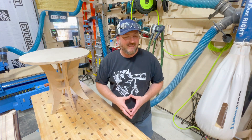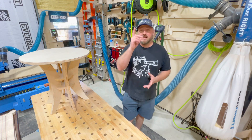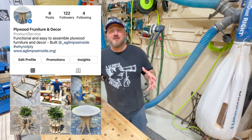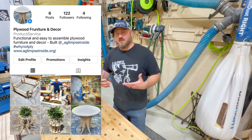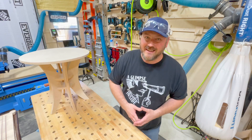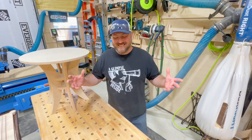So 'Why Not Ply' — that's going to be the new endeavor here at Glimpse Inside, kind of a subsidiary of what we do on the CNC with digital fabrication. Check it out. Really exciting stuff to come — can't wait to show you, and thanks for watching.